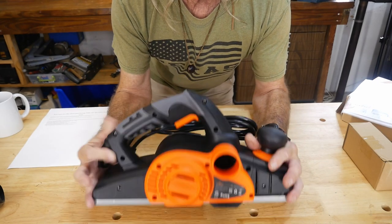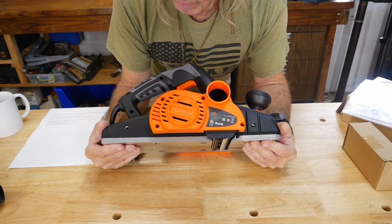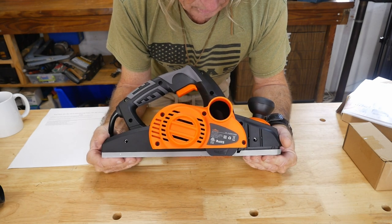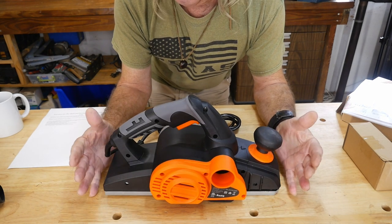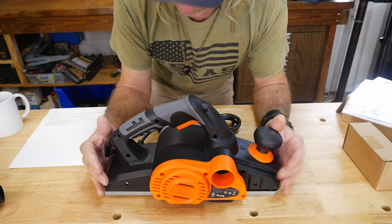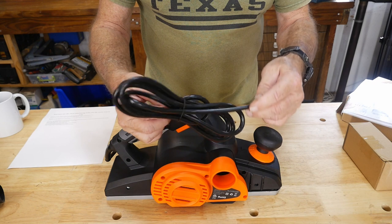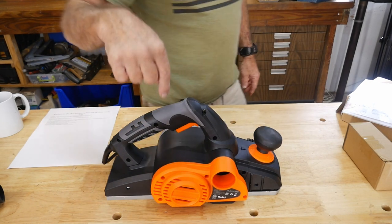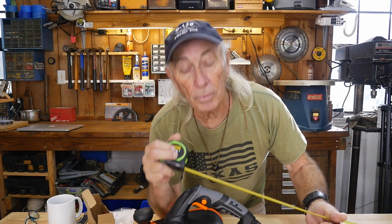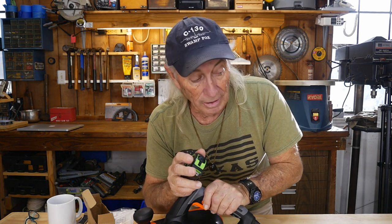If you want to plane something, this is the way to go. If you've been thinking about an electric planer, or your wood shop doesn't have one, or maybe you want to add something really cool — this is a beast. This is not a toy; this is a serious piece of equipment. It comes with a fairly nice long cord. Let me measure that — the cable is seven and a half feet. That's pretty good, another plus for this machine.